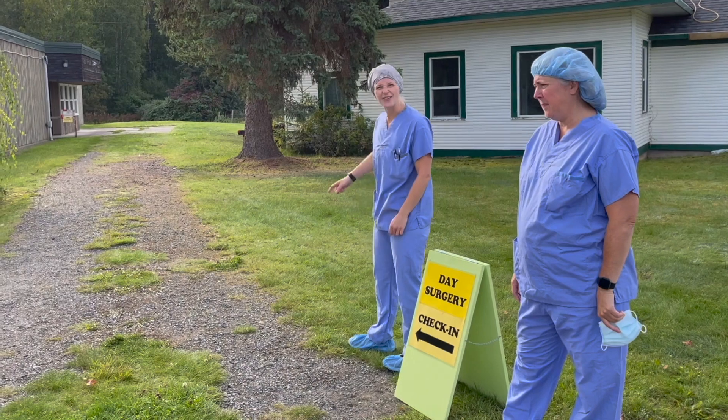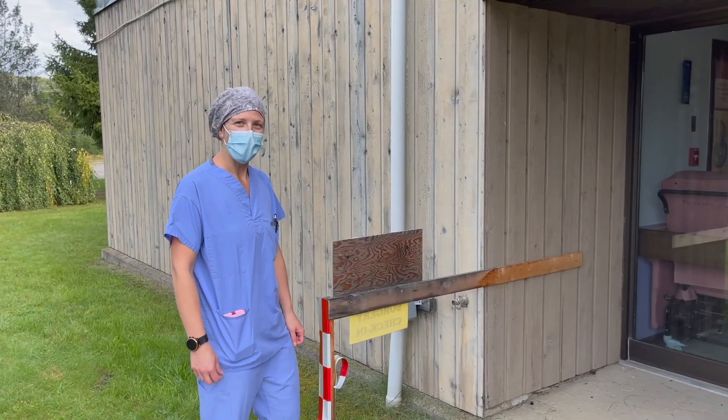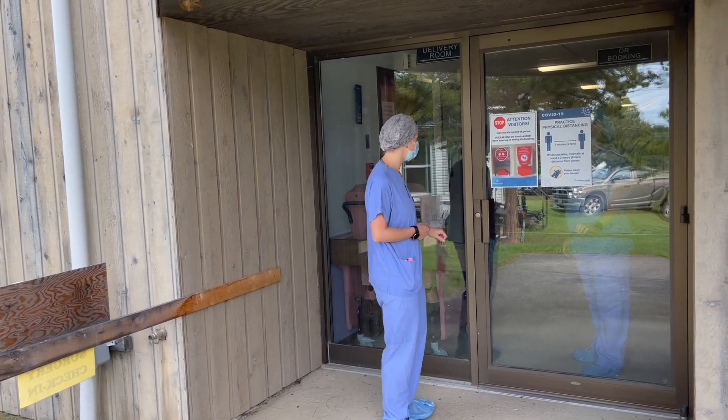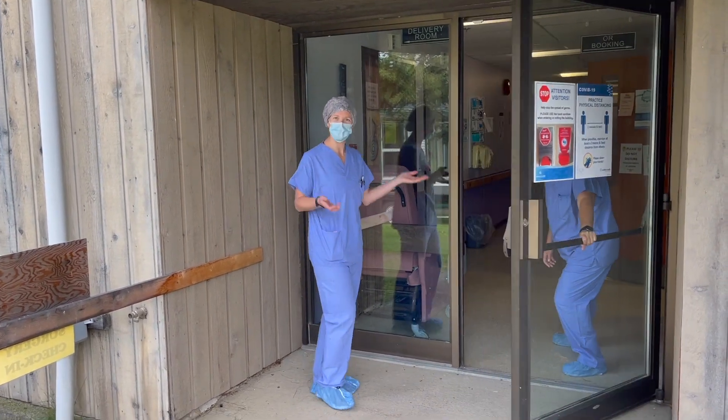Follow the arrow. There's the next sign. All right, so here we are at the door to enter the OR corridor. The door will be locked so we've got to knock. And there's someone to open it for us.